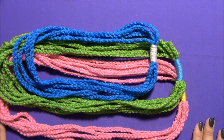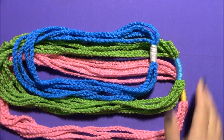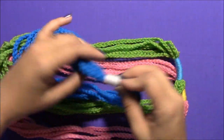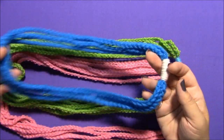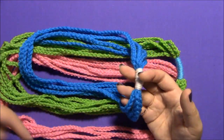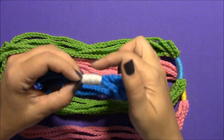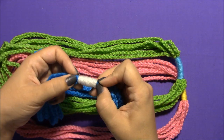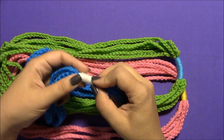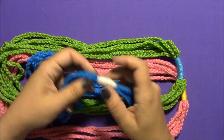Hello, this is Jessie with Jessie at Home. In this video you are going to learn how to make these chain necklaces. These chain necklaces are actually made by making one very long crochet chain and wrapping it around several times to make all of these different loops, then wrapping those together with another piece of yarn or the same kind of chain to hold it all together.